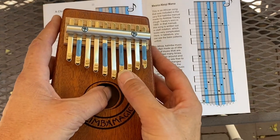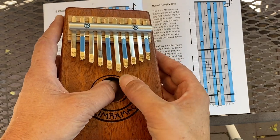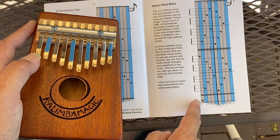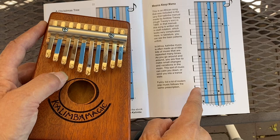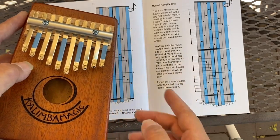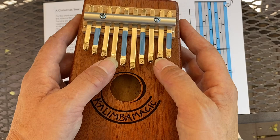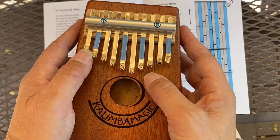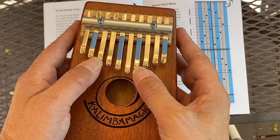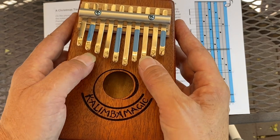This one has three adjacent tines and then jumps up to the blue one. Now the left thumb is doing the same thing — three adjacent tines. This is a pickup; it comes before the beat. So I put them together. Now you play this music until you're smooth.